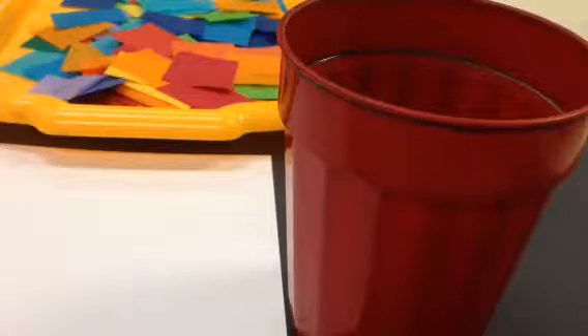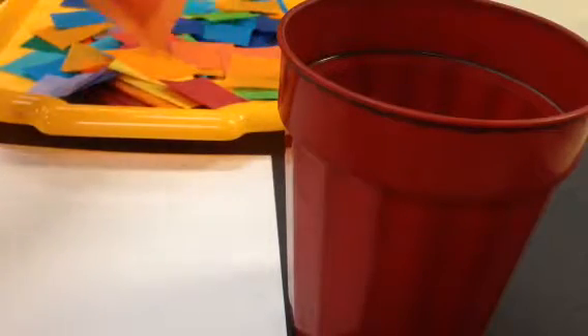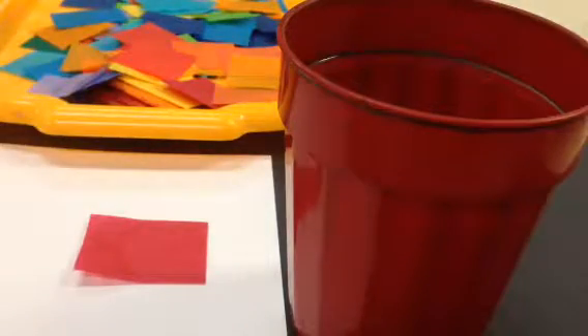Hello Artists! Today you're going to be making your tissue paper bleeding project. Pick one of the tissues that you want to use. I'm going to start with red. Just get one and put it down on your paper.